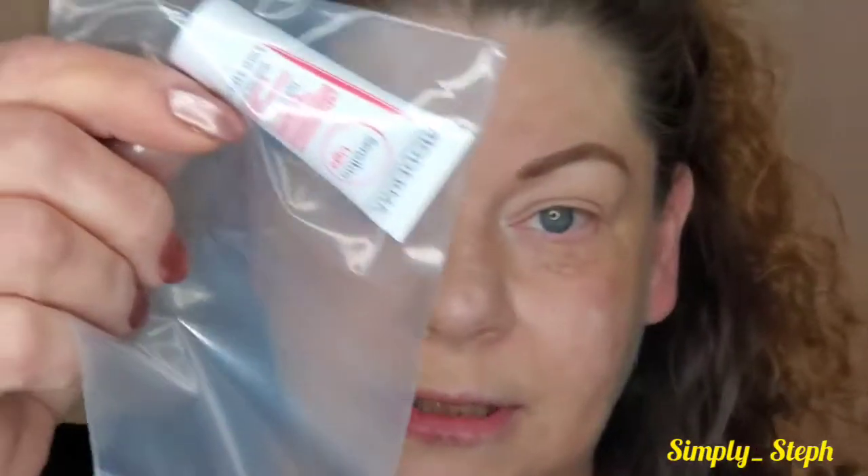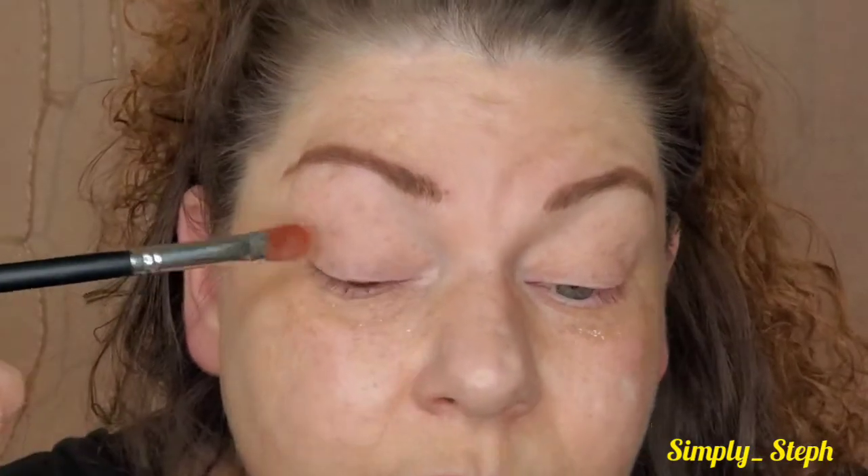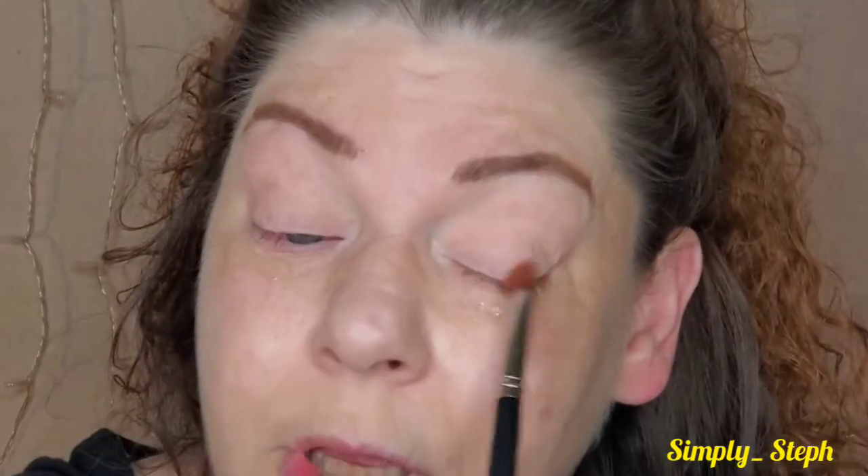I don't know what this sample is — it's something soothing clean sensitive — it came with my order from Beautylish. I have primed my eyes with the Urban Decay Priming Potion as usual, and a little bit of Kaylin. Dropping brushes — that wouldn't be me if I didn't drop the brushes.